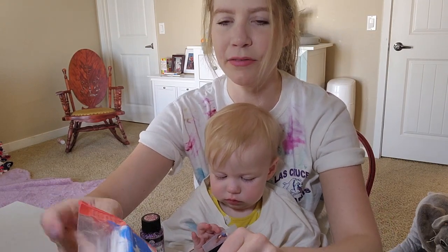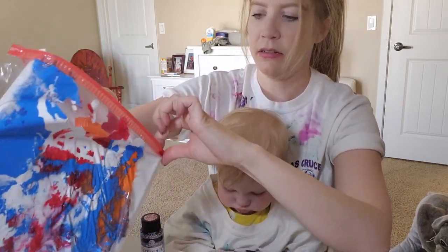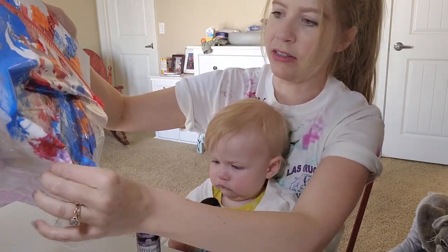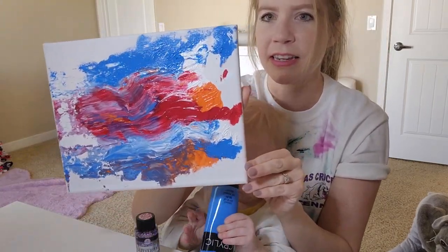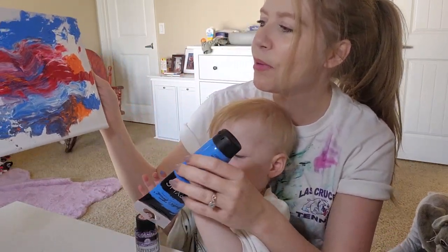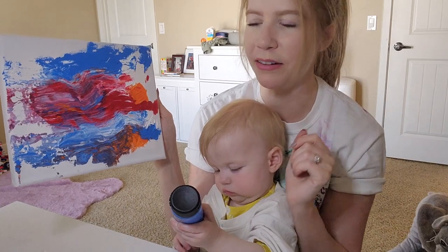Let's see what the finished product looks like. That's obviously going to drag a little bit when you pull it out, but it actually creates kind of a cool painting. Obviously I did more of this than Faith did, but it's not bad for one of her first paintings. And if your kid's in a good mood, then they might play with it a little bit more.